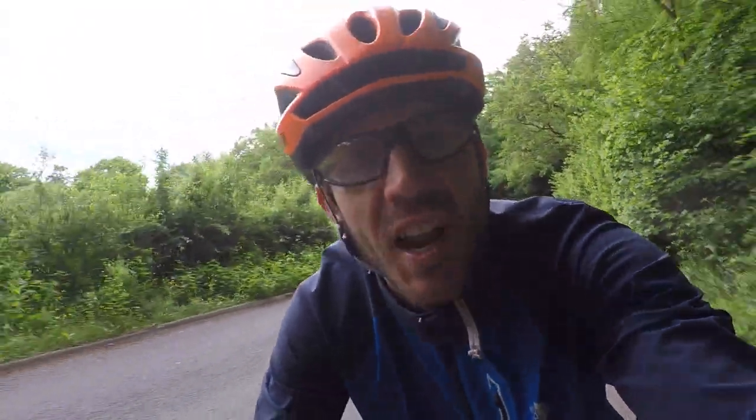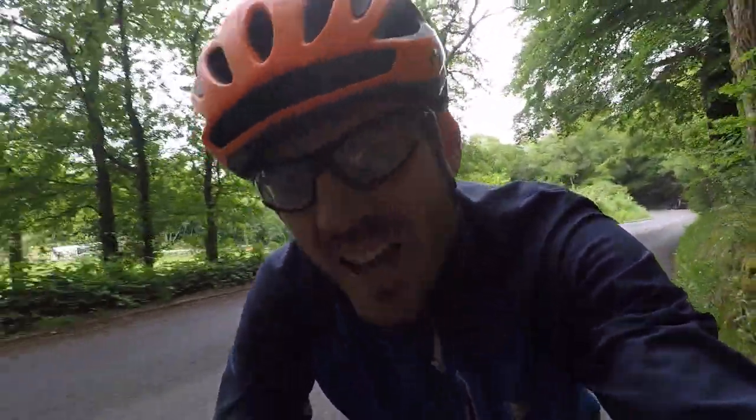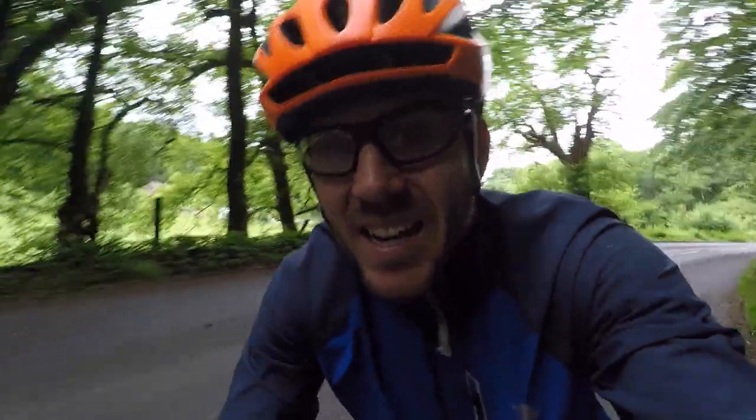A brick session means bike to run — you get straight off your bike and go out on the run. Although it's not the most inspiring session name out there, you can't really call it the fluffy rainbow unicorn glitter session either, because it's a hard session and it needs a hard name.